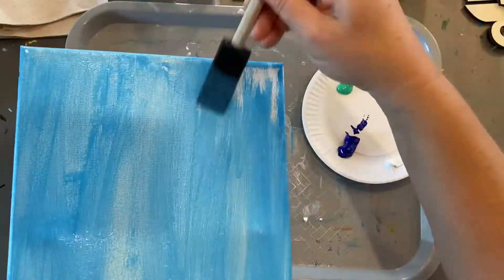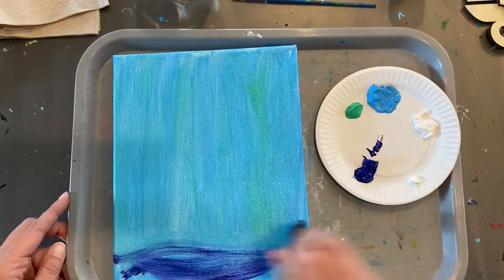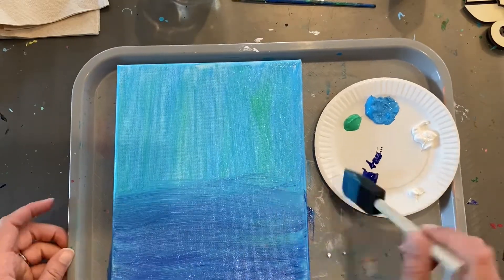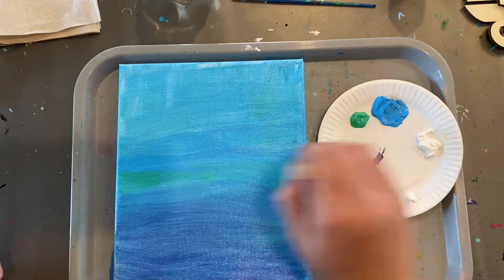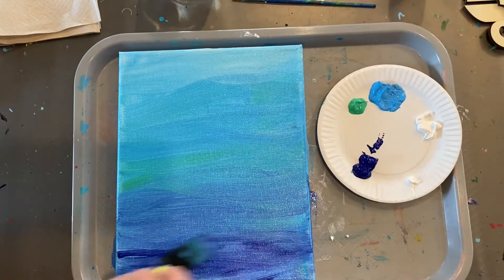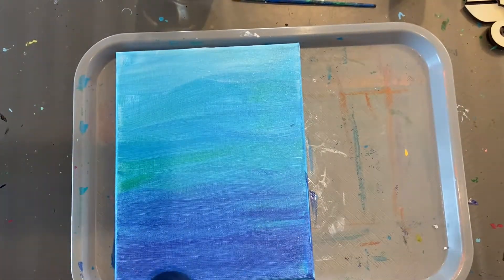Once you get a good nice coat of that light blue, I'm going to dab a little bit of green into the water. I'm going to add the dark blue at the bottom because the deeper water is a deeper color blue. Work your way up — I'm going to have a lighter blue, and you can add more green if you want. It's your picture, make it however you want. I'm going to lighten the top quite a bit just to make it look like the surface of the water with a little white.